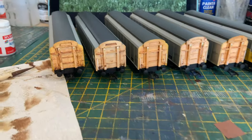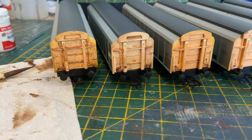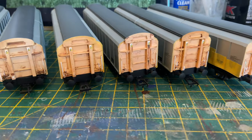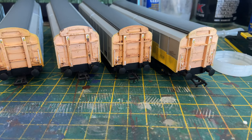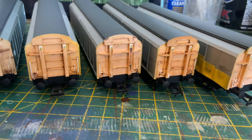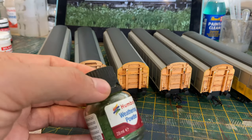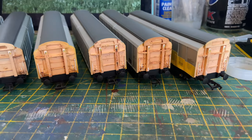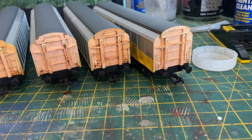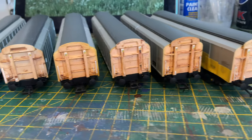Eventually all six vans had their ends weathered. One thing I decided not to do was weather the algae that grew on the ends of the vans. If you look at some of the photos, you can see that where the vans have been stored for some time there's a lot of green algae growth around the bottom. In the end I decided that was just one detail going a little too far, and I thought it might spoil the effect, so I opted not to do it.